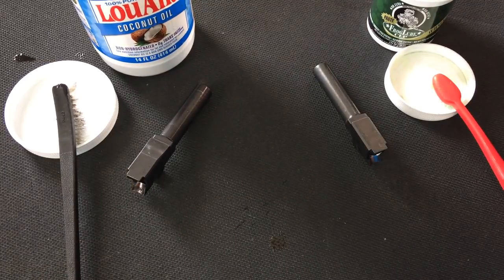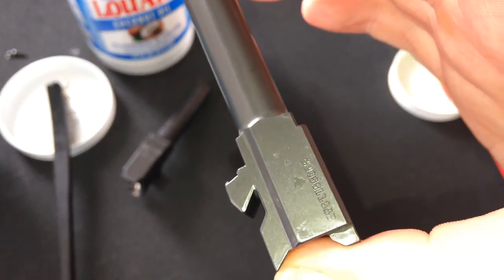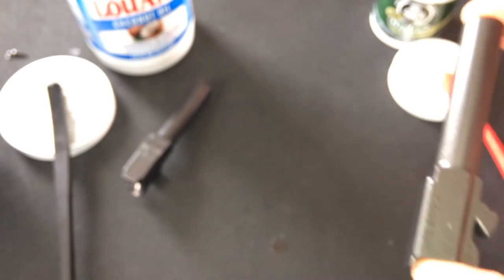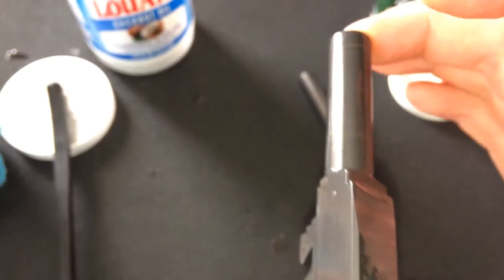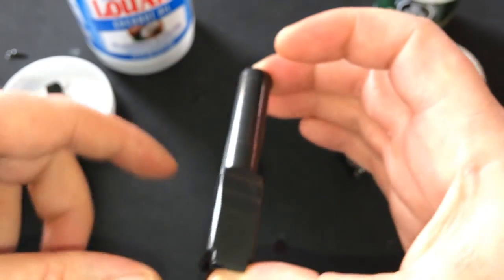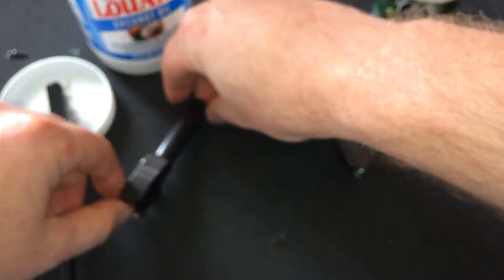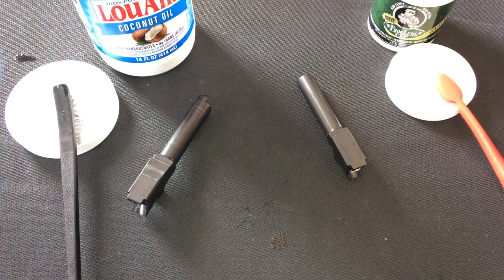Alright, so we're back. Here are the results. The frog lube did — or is doing — what it's supposed to do, where it basically solidifies back up. The coconut oil is not. It's still wet, it's still liquid. It doesn't set back up like the frog lube does. Which I already knew going in, because like I said I tested a couple of pocket knives. So what I'm going to do is what's recommended — I've got a microfiber towel here — and I'm just going to wipe off the frog lube.